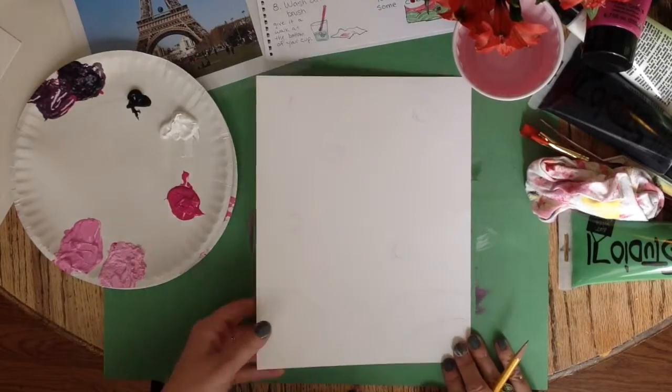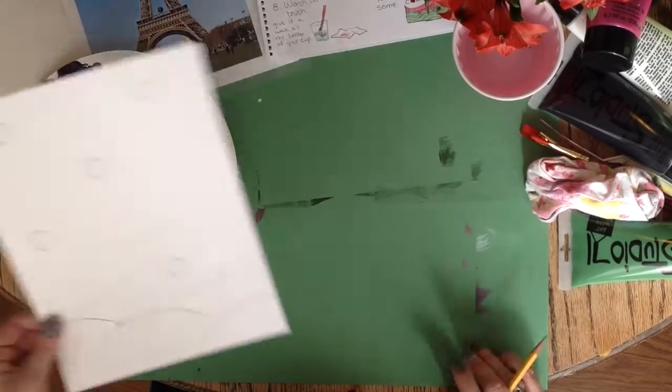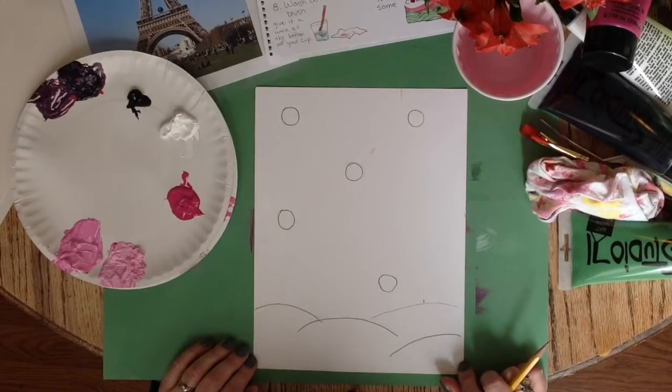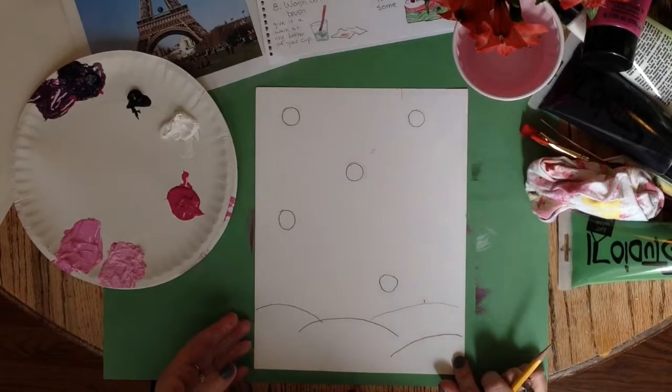I drew mine so light that you couldn't really see it on the video, so on this one I pressed hard. Don't press this hard or your paint will show through. If you did press this hard already, go to crazy town with your eraser — your eraser lines will be sufficiently visible to paint from.